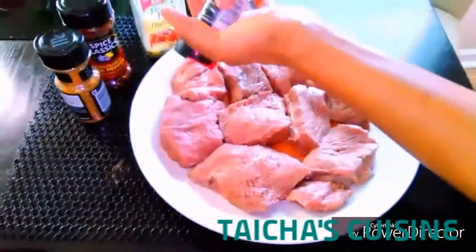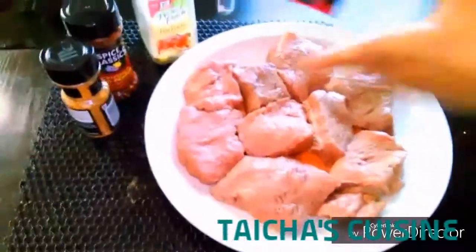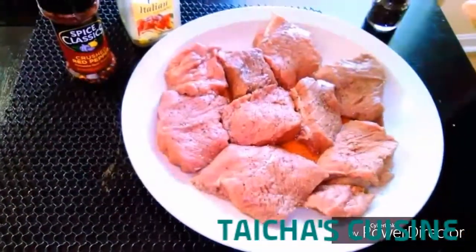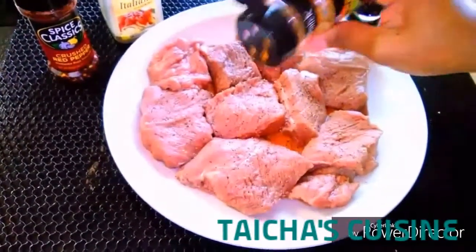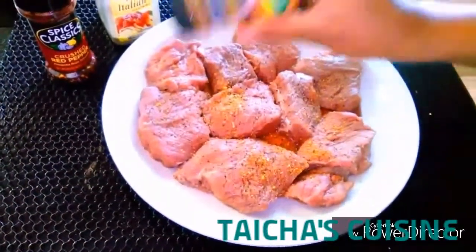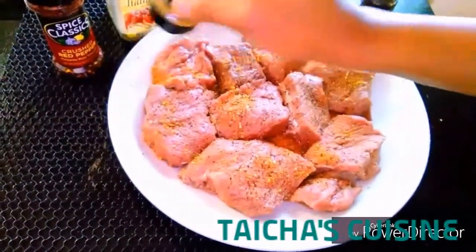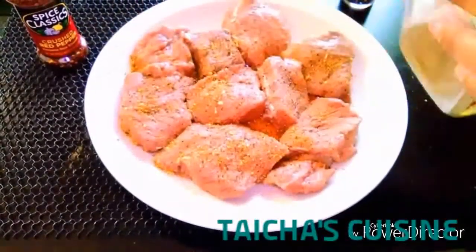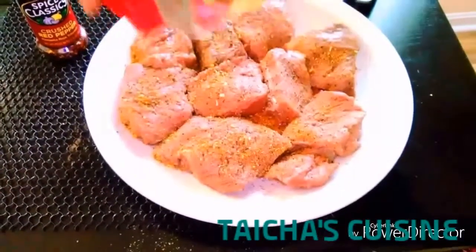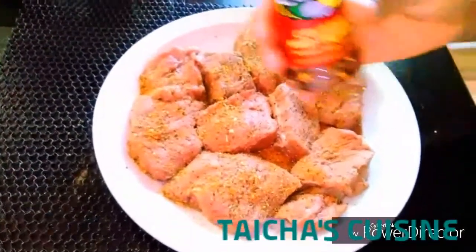Before I start adding all the seasonings, I made sure that I rinsed the meat with lime juice and lemon under cold water. Now I am adding the black pepper, and I also like the McCormick seasonings — this little thing right here has blended herbs, a bunch of goodies. I'm adding a little bit of Italian seasonings and chili flakes.